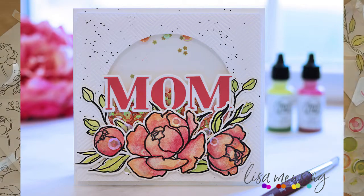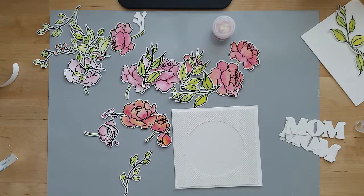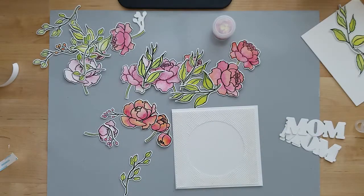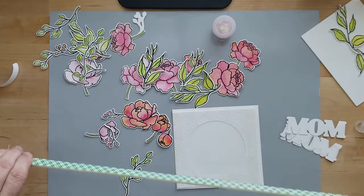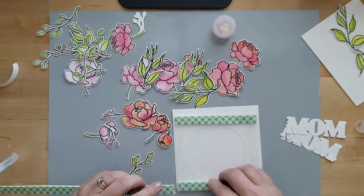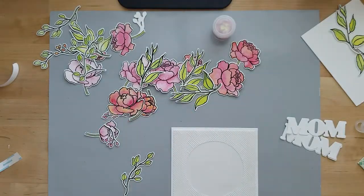Our first card is a Mother's Day shaker card. To create it I cut a piece of Neenah cardstock to five by five, ran it through my die cut machine with a circle die in the center to create the window, and also ran it through a basket weave embossing folder. I'm doubling up my mounting foam, which is going to go on the clear acetate already attached to that five by five card panel. I used sequin tape to adhere the Hero Arts clear acetate.